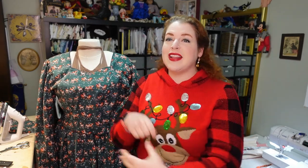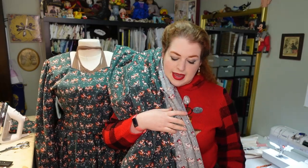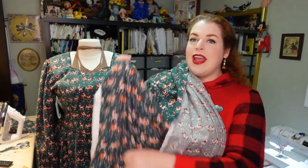I ran out to Joann's today after work — one of the farther ones, because on my way to the closest one I called and they couldn't find their four yards of reindeer fabric in stock. So I drove half an hour to a different Joann's and got the fabric. It just came out of the dryer and I kind of just want to wear it because it feels very nice. I got two and a half yards, which will be enough to cut all of the ruffle layers.